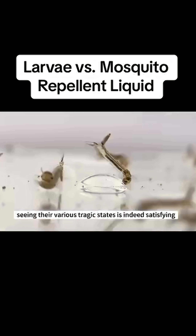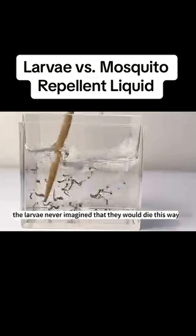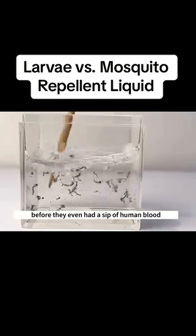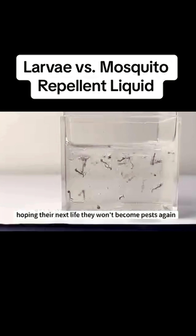Gasping for their last breaths — seeing their various tragic states is indeed satisfying. The larvae never imagined that they would die this way before they even had a sip of human blood. Hope in their next life they won't become pests again.